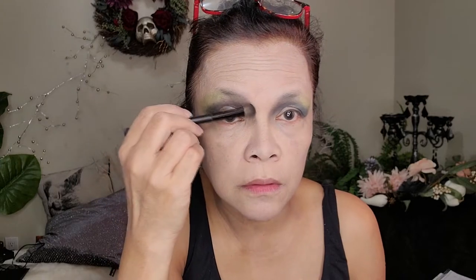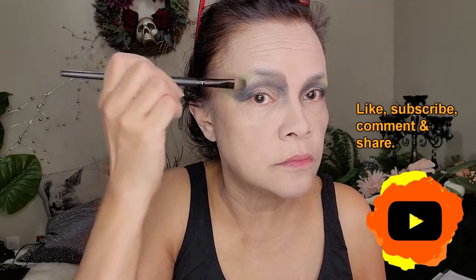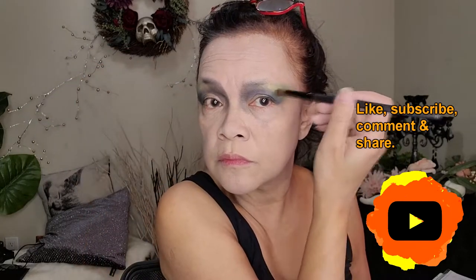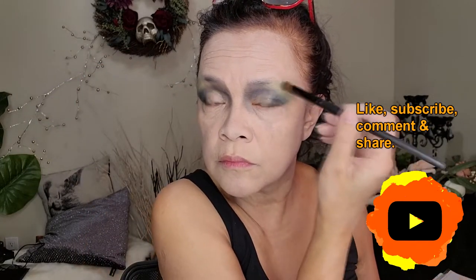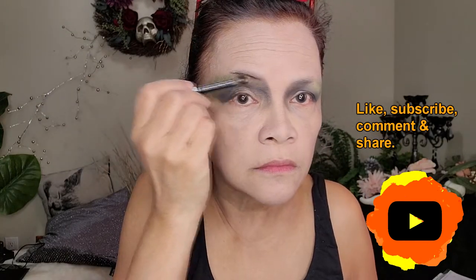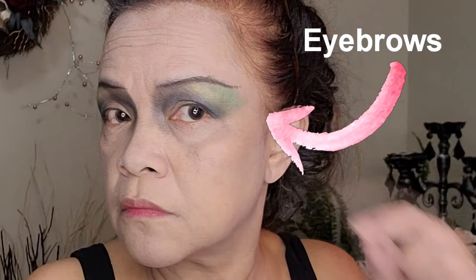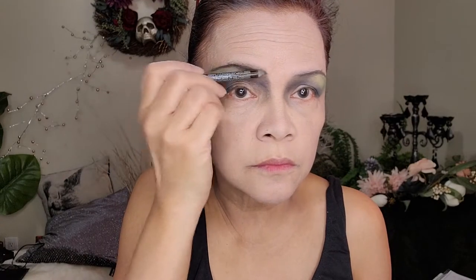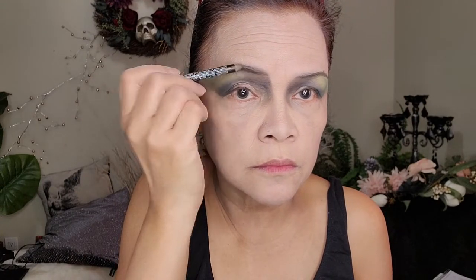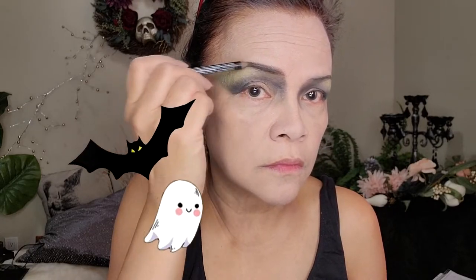Do your final blends. Now for the brows, we use a very dark brown liner and draw it higher than your usual brow, making sure it extends outwards. Then fill in with more color all the way to the outer corner of the eyes. Have fun!